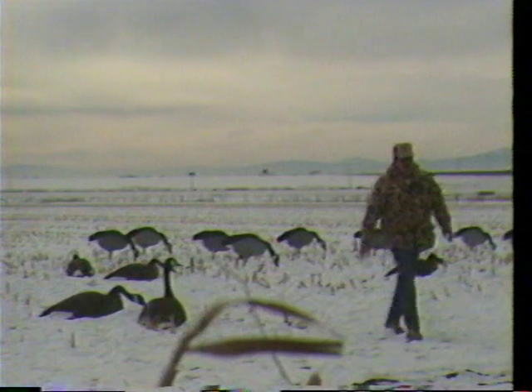You'll get more geese down to investigate your decoys, and that's what it's all about — getting the geese down to within a good killing zone so we know we're not going to miss or have any cripples.